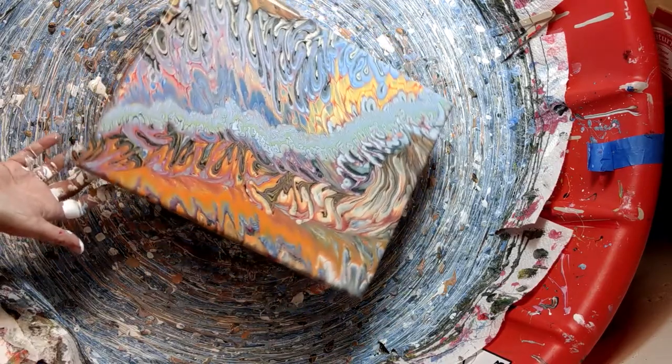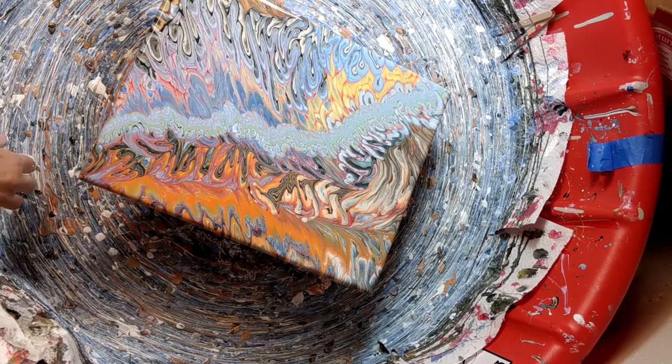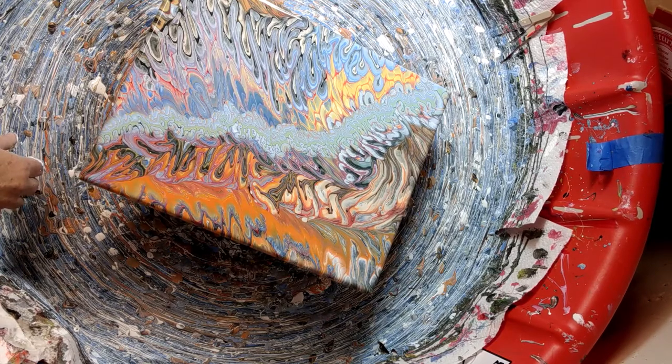A little bit more of a spin there. Wow. I'm happy. This traveling waterfall technique really comes out nice, folks. Really happy with how that looks.